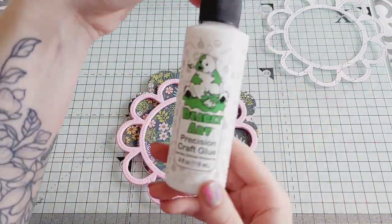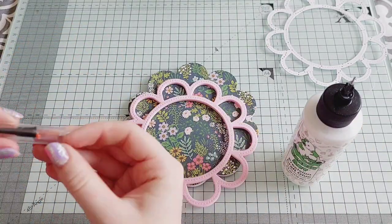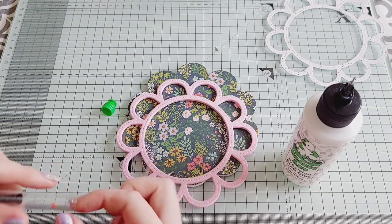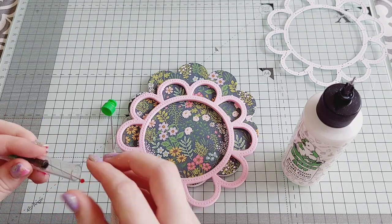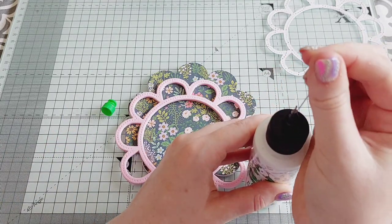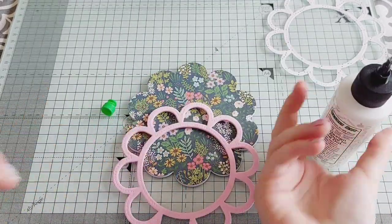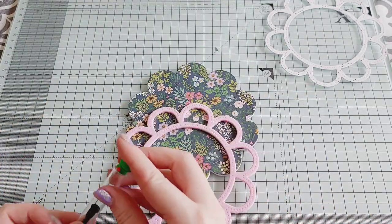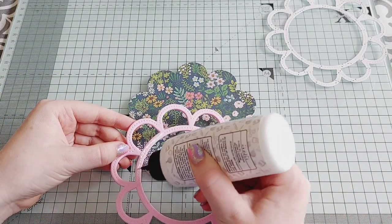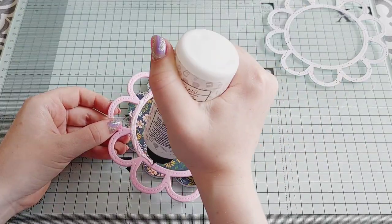I stick down my foam layer using the Barely Arts glue because it has a really fine nozzle, and you get a little pin so you can put it in the nozzle to clear it out so it works again. I always have to do that each time because I haven't used it in about a week, so something needed clearing out. I love this glue for doing all the fine details.